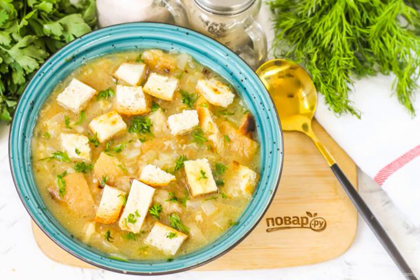Even children will like the fragrant and appetizing onion soup with croutons. The onion flavor in the dish is not felt at all — it is overshadowed by the creamy and cheese flavors. Serve the soup with sour cream.